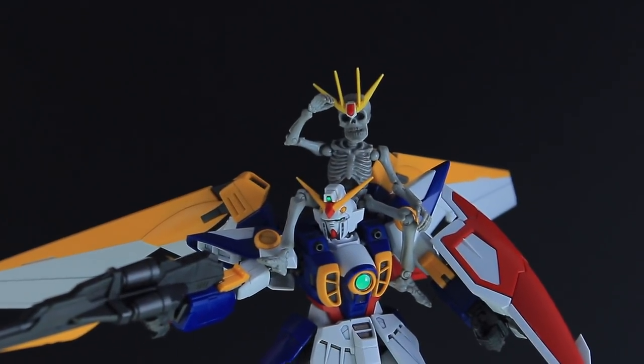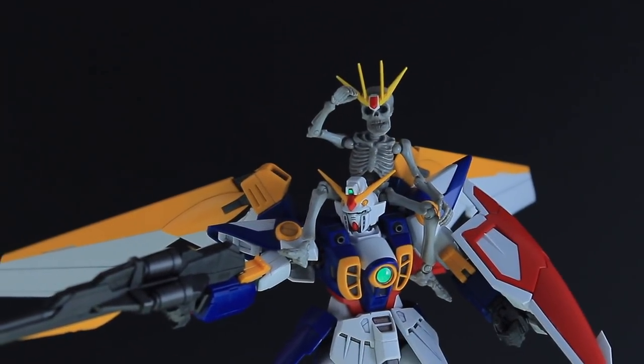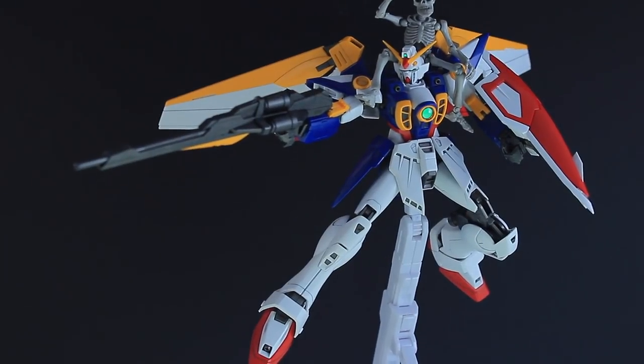Hey, what is up everyone, welcome back to another Master Grade review. Today I'll be checking out the Master Grade Wing Gundam TV version.